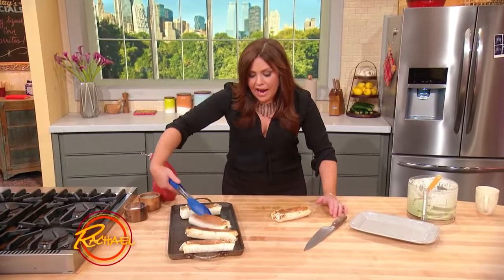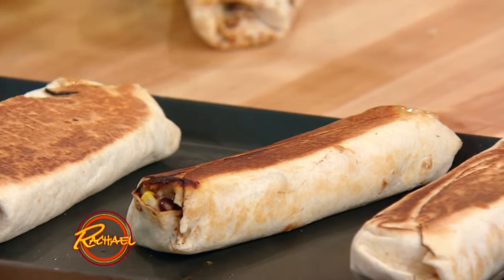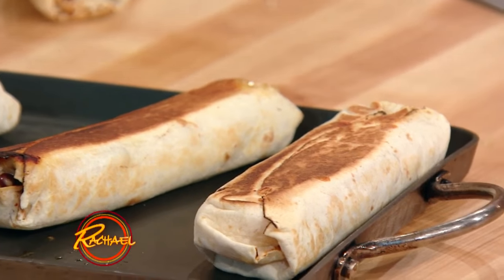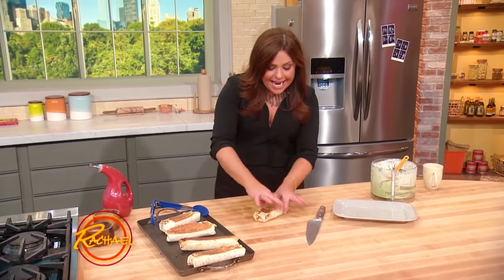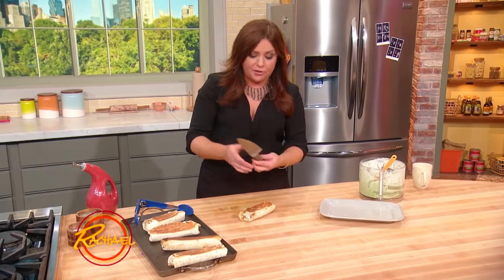Look how crispy and brown our burritos get on both sides — it's such a great trick. Any kind of burrito you like to wrap and roll, just give it a touch of cooking spray and throw it on a griddle pan, and it gets as crispy as if you fried it, but you didn't, so it's really healthy for you too.